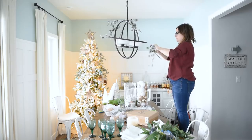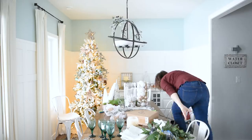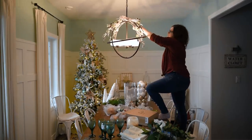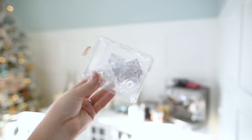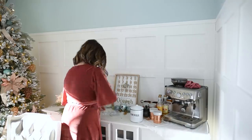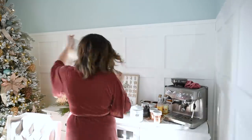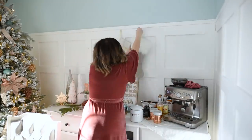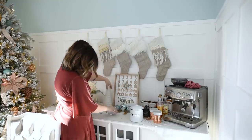Now I'm putting some faux greenery on my light fixture, attaching it with floral wire, and I also put a wired ribbon bow on top of the fixture. I did this a couple years ago and I really like how it adds a festive touch higher up in the room. I love these Command hooks for Christmas — I'm putting them on the board and batten just above my side table to hang these stockings. I made these a few years ago and I'll leave a link to the sewing tutorial and free pattern down in the description box below.